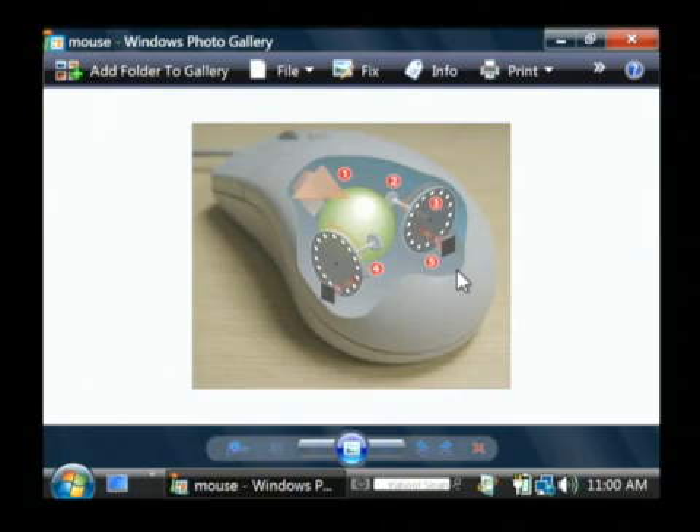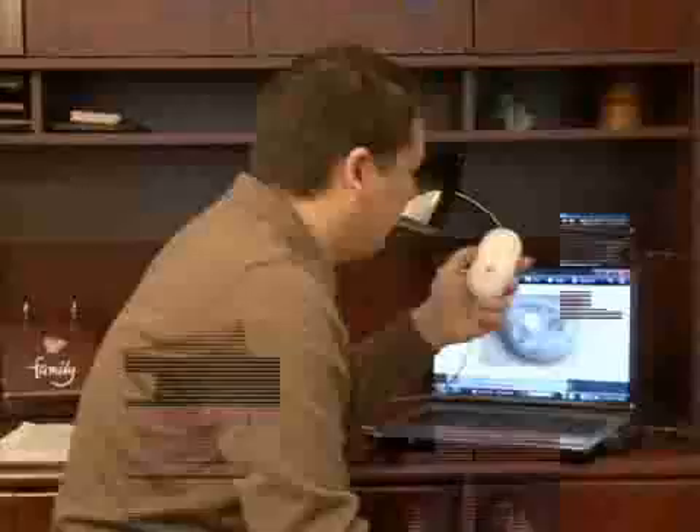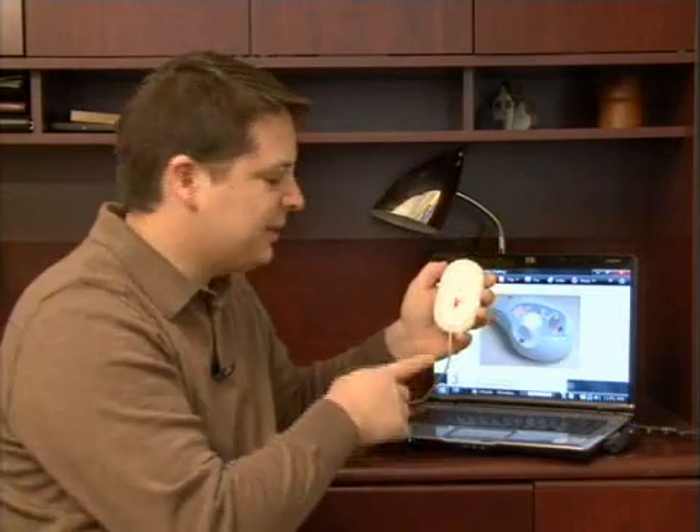Now I have here an optical mouse that I'm going to show you as well, which acts a little bit differently. As you can see in the optical mouse, you can tell one's optical — when you look at the bottom, it'll have a red kind of laser light coming out of it.